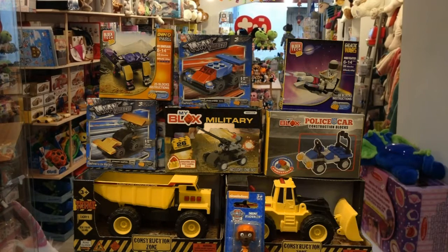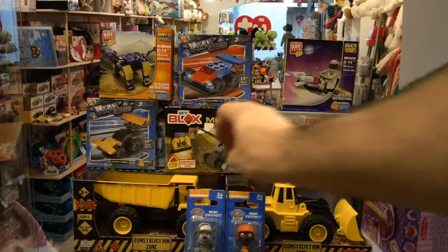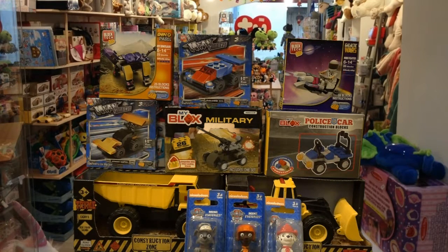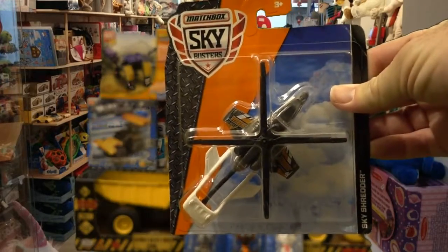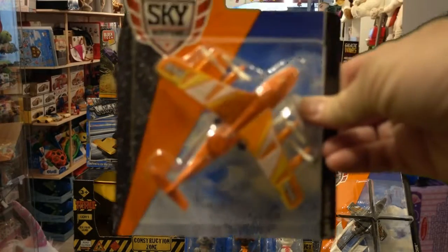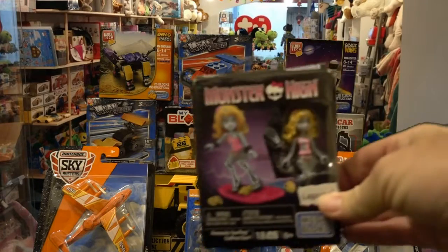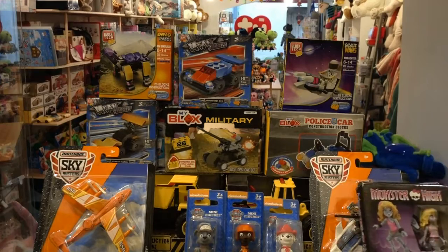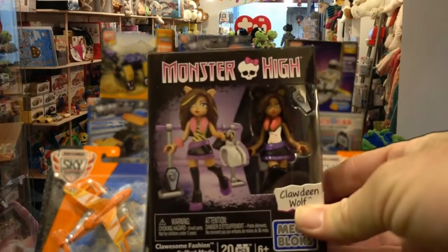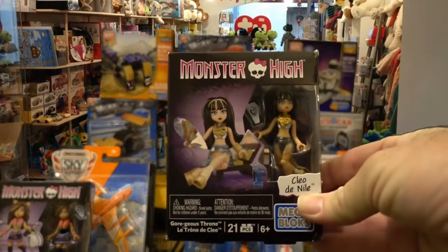3 Paw Patrol characters. Here's one, two, and three, helicopter, airplane, monster high character, another monster high character, another monster high character, and these are also Legos.